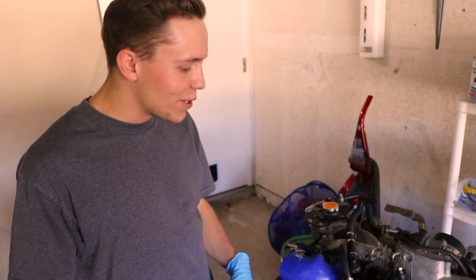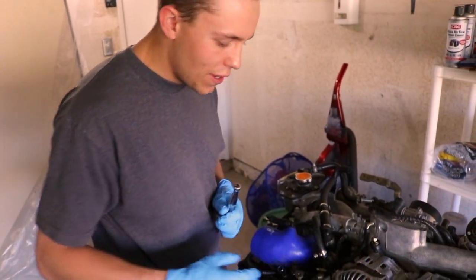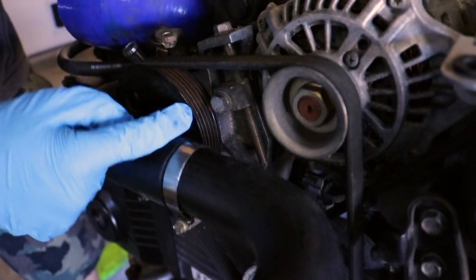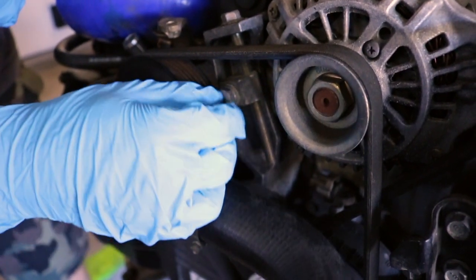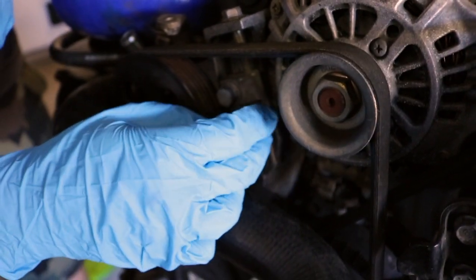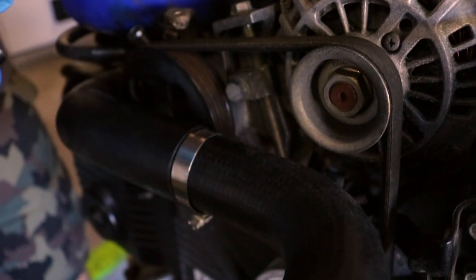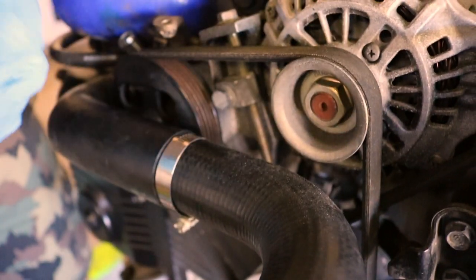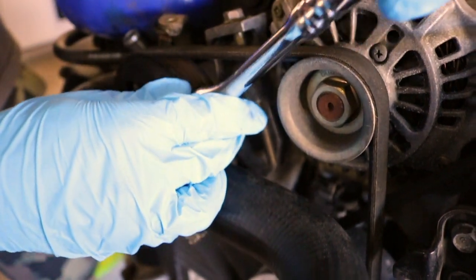Alright guys, so for the first step of getting this alternator off, we have to take off the tension on these belts. What we're going to need to do is take off this bolt right here. Once you get this one off, you'll be able to back this one out, which is actually what causes tension on the belt. So we're going to start off by loosening this bolt right here — it's a 13 millimeter. All you need is a ratchet and a 13, and you back that one out.